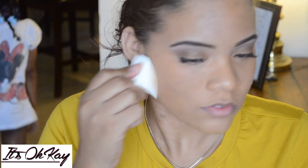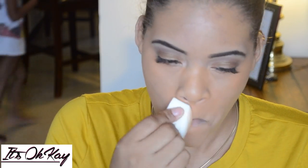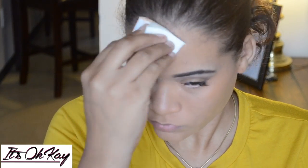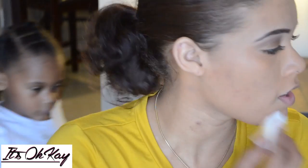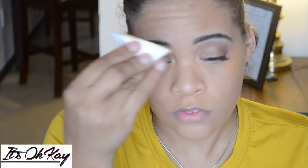It does kind of cover those dark spots though. Then I'm going back in with one of these little sponges to get out all the smears. You guys can see my daughter in the background — she's always somewhere near me. Here I'm going in with another LA Girl or LA Pro concealer.